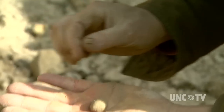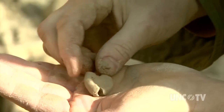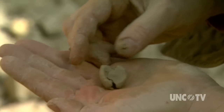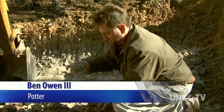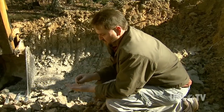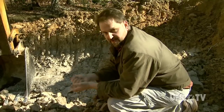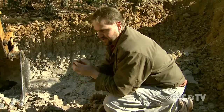I think those are some of the first qualities in making pottery — you want something that, by the time you go through all the processing and making this into a clay body, whether you add another clay to it of a different color or a different property, when you go to put it on the wheel and start shaping it, you want something that will hold together and not fall apart.